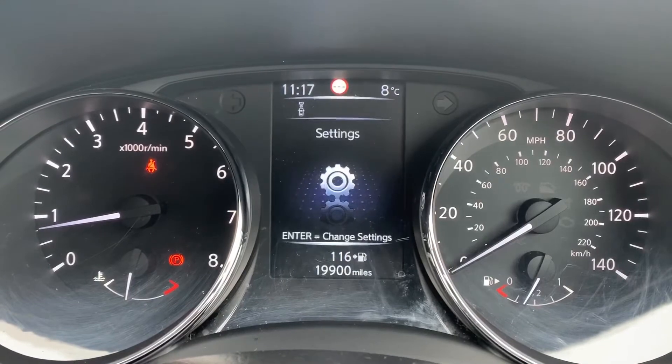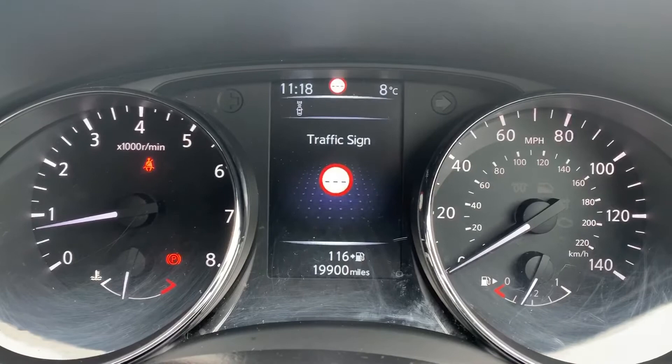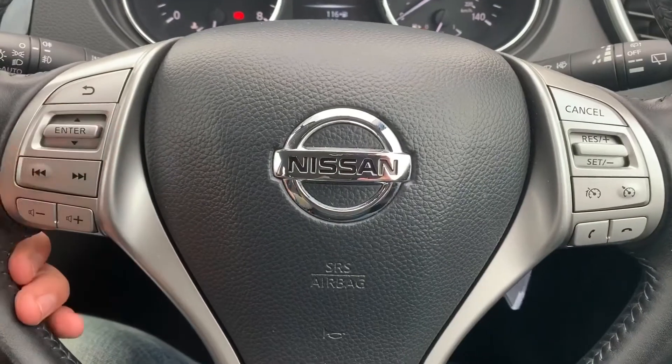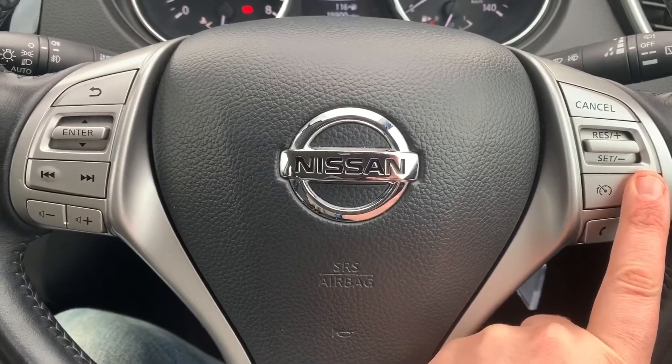There's a digital readout for the speedometer being displayed at the moment, but you can change that information for various different bits, and eventually it will come back around to the beginning again. Back on the steering wheel, the buttons I was using just now are here; we've also got stereo controls on one side and cruise control and speed limiter on the other.